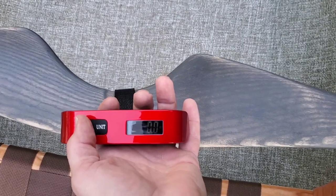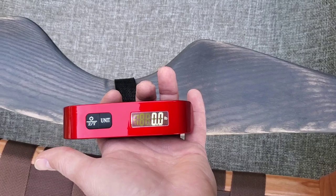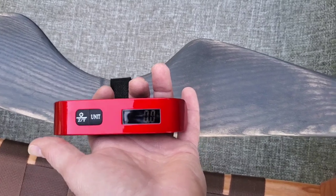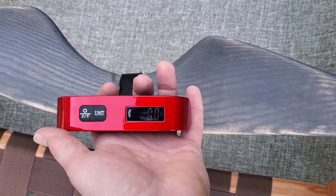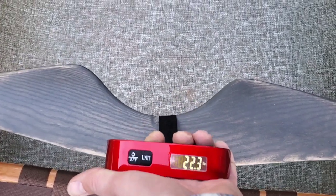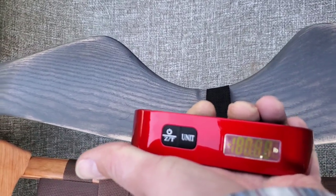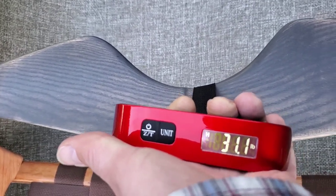For anyone interested in the weight — this is probably their heaviest layup, except for the sassafras, which does take a little bit of the weight away. 31 pounds. That's pretty phenomenal.